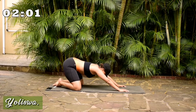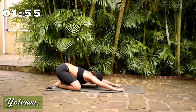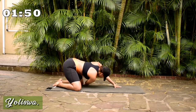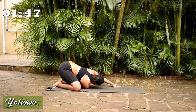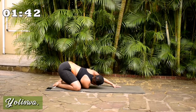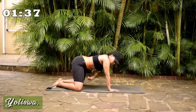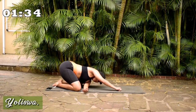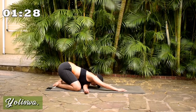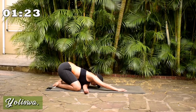Go back into a child's pose. Breathe. Come up. Reach your arm through your other arm. Change. Either side. Change.